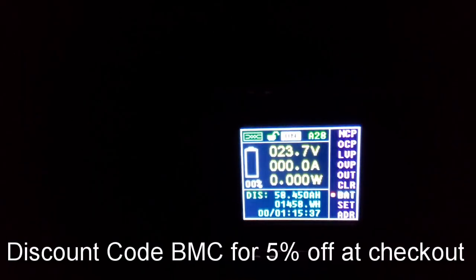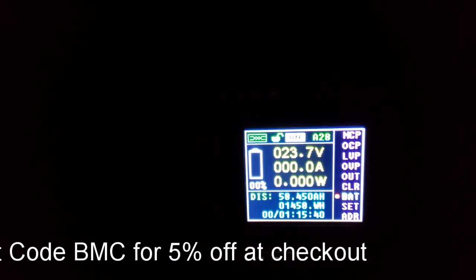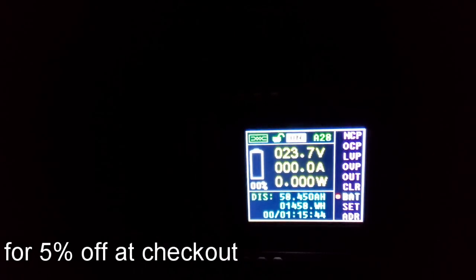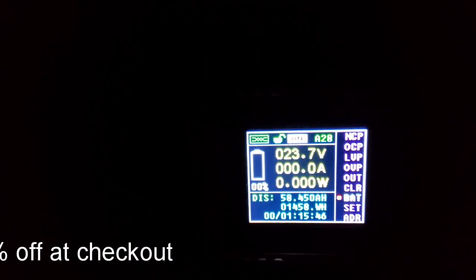If you want to get these cells, use my discount code BMC — it'll be down in the description below and you'll get 5% off, which will probably cover your shipping or what have you.